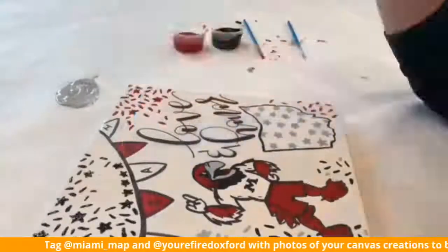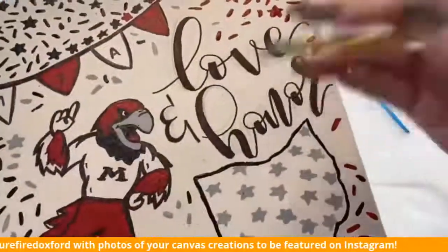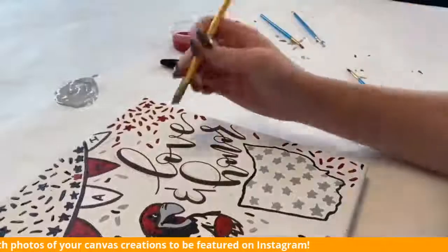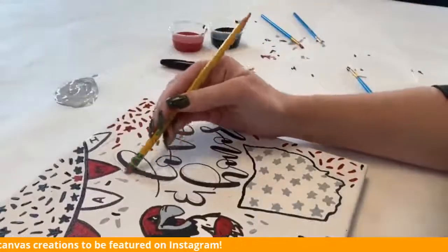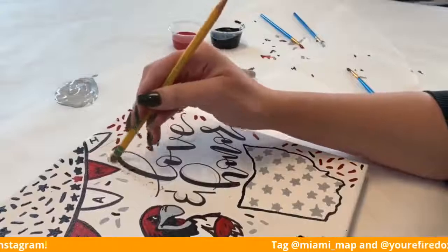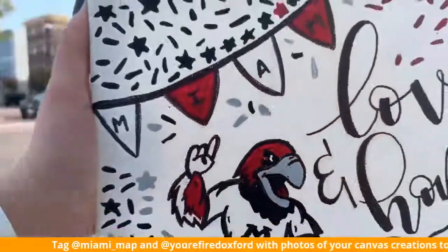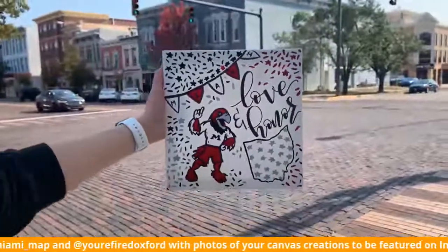Here I sped up the process because it's really just adding little confettis everywhere — we added stars just to fill in the areas. Once you're done with all of that, you can see that I'm easily erasing all of my pencil marks because I didn't go over exactly what I had traced. The carbon will also erase off, and then you have your final project.